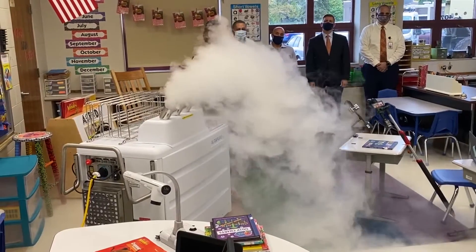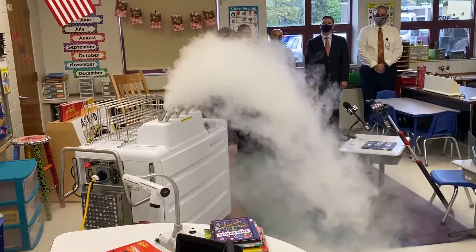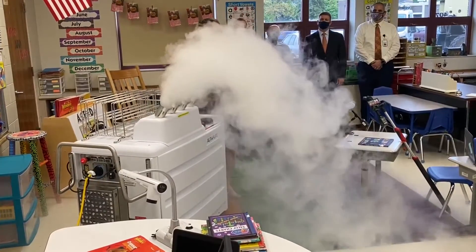It's safe for electronics, and you can see it disinfects the floor and everything else in this room.